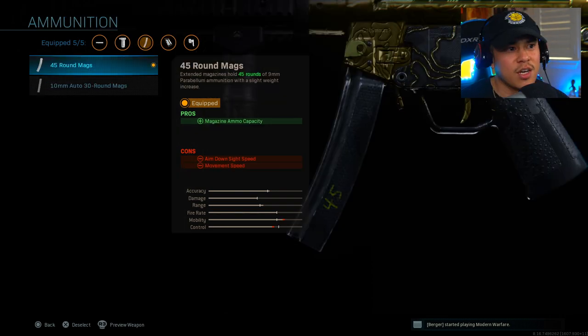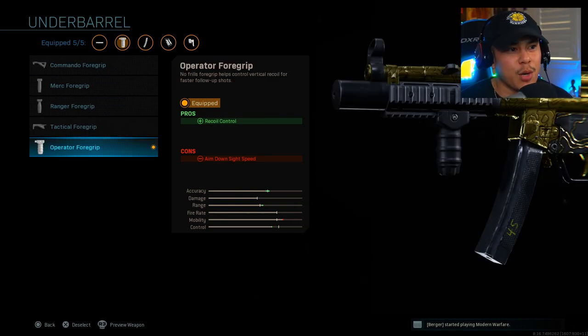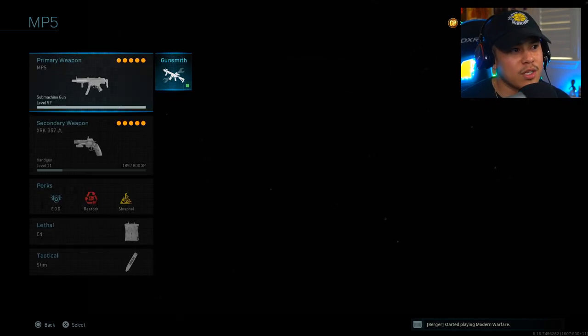Now we've got the 45 Round Mags — this gives a lot more ammo capacity. The cons are aim-down-sight speed and movement speed, but the stock mitigates those effects and it's barely noticeable anyway. The MP5 is such a good weapon you don't really notice the negatives. The last attachment is the Operator Foregrip, which controls recoil. If your aim is really solid you may not need it — I'd probably use Sleight of Hand instead since the MP5 does reload slowly in my opinion.